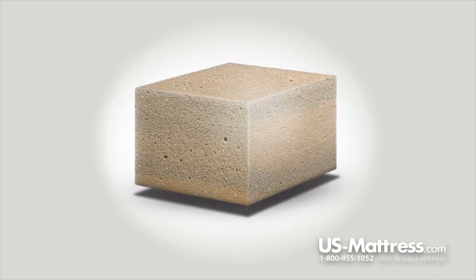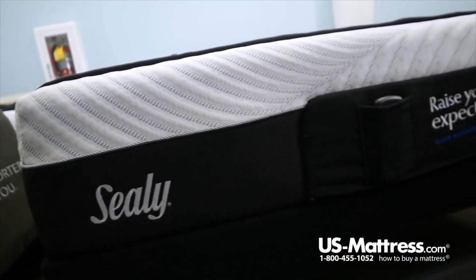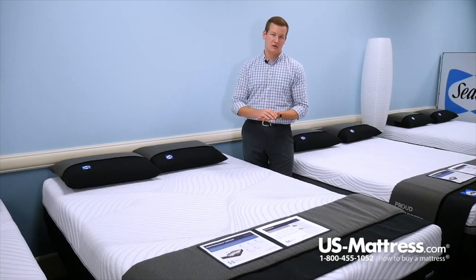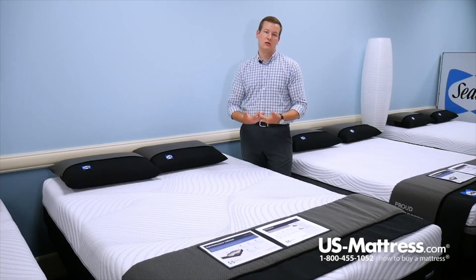Directly below those two inches of Sealy Chill Gel Memory Foam, you get two inches of Sealy's Comfort Sense Gel Memory Foam, which is a memory foam that has liquid gel infused into it. You get all the great benefits we discussed with the Chill Gel Memory Foam minus the phase change material, but it's got a more substantial feel to it as well.